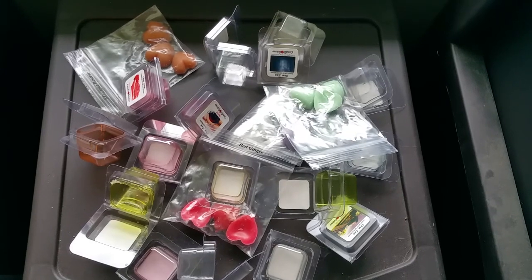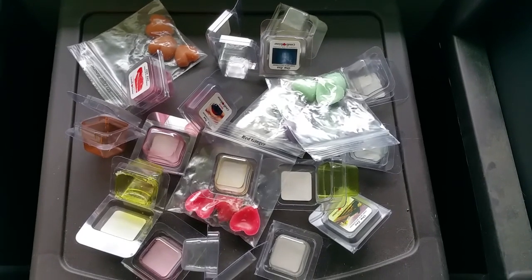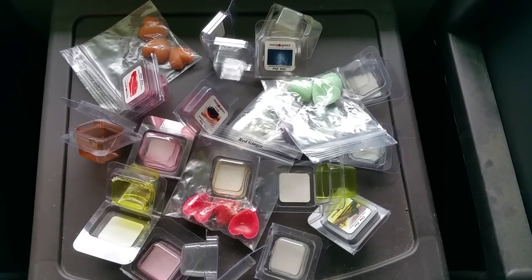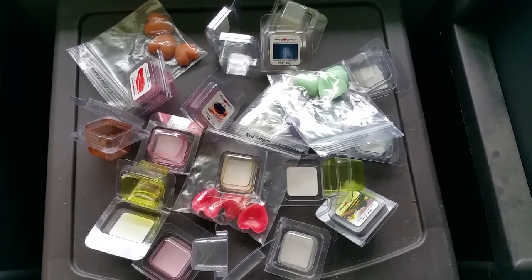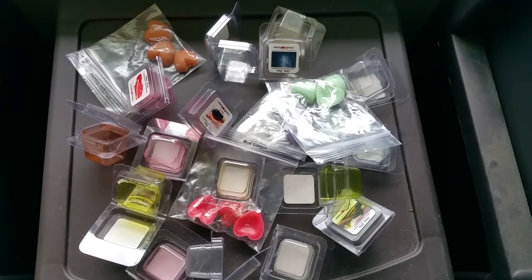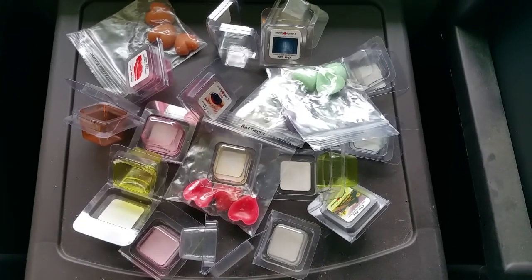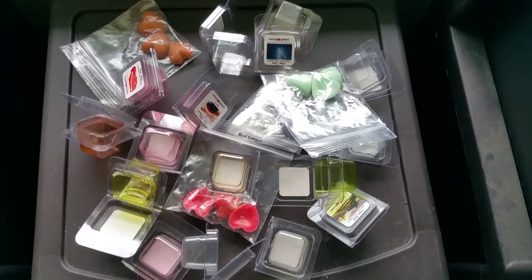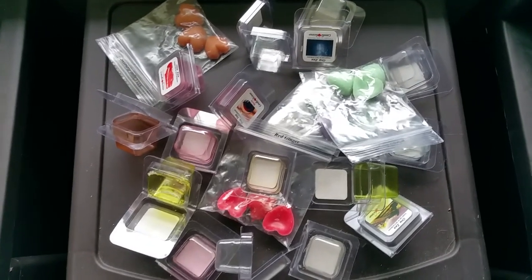I'm always honest in my reviews and I will not change a review or a score no matter how many freebies I get or whether the company asks me to. My reviews are always honest — it doesn't make sense to not be honest. However, most of the wax that I get I purchase as a regular consumer, and when that's the case I'll just post the review whether it's good or bad without sending it to the company first.